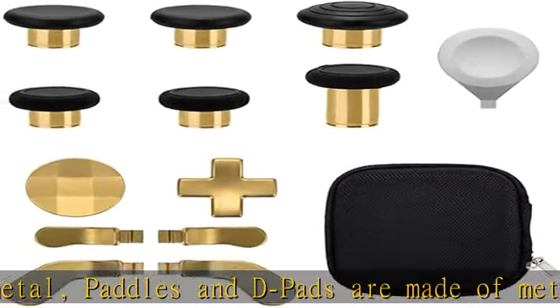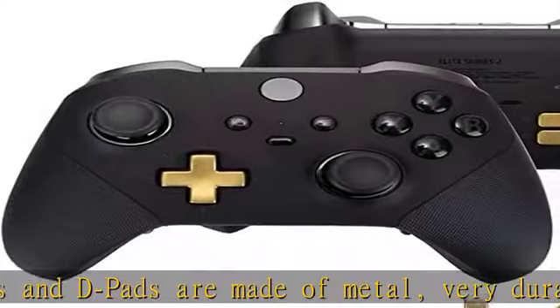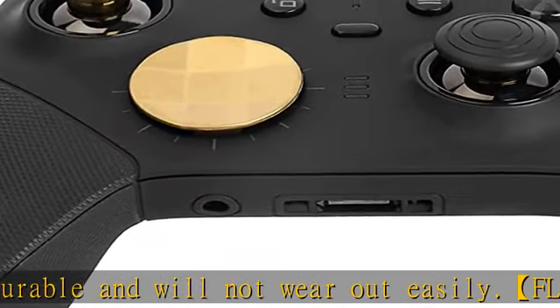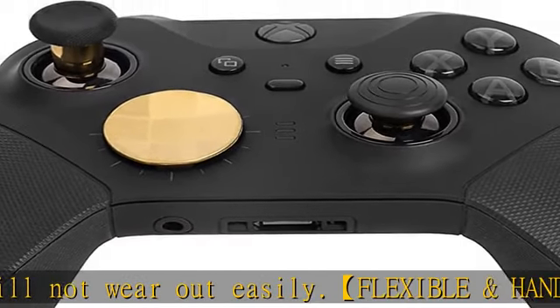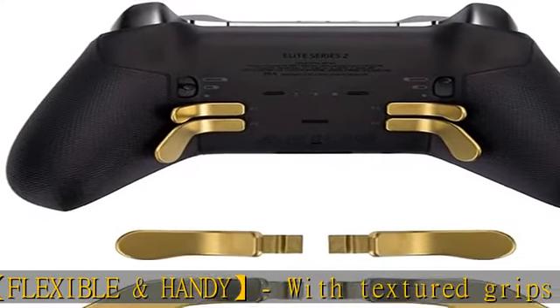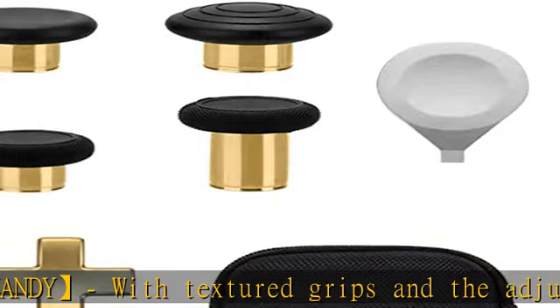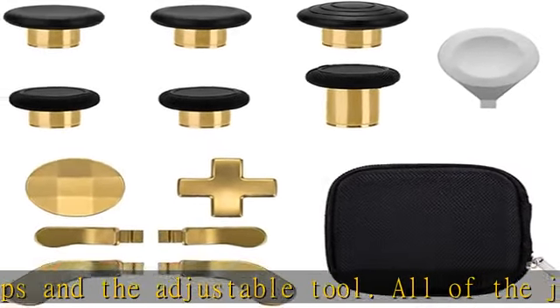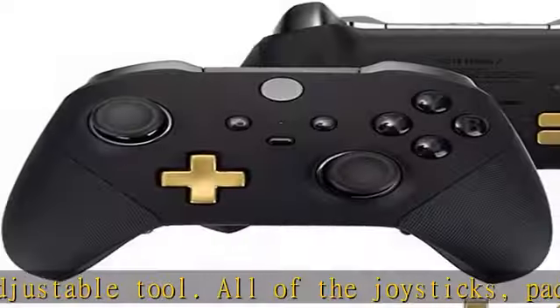This replacement set will offer you the most wonderful gaming experience and feelings. Fashion appearance and compatibility — compatible with your Xbox One Elite Series 2 controller, model 1797. Replace the old worn buttons easily with our kits. It also makes your controller stand out from the crowd with a new fresh look and unique styling.